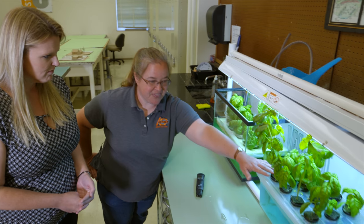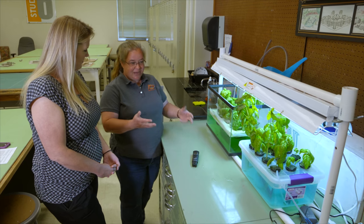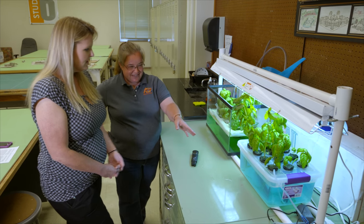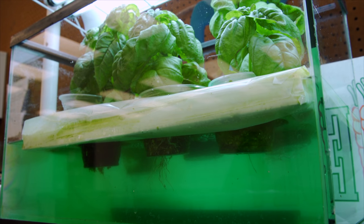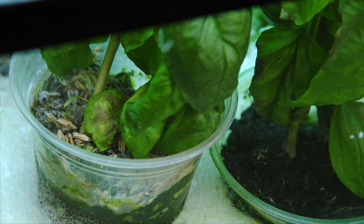The commercial kit grows in rock wool. You know how they make cotton candy from sugar by spinning it? Basically they take rocks, heat them up, and spin it — and you get rock wool. That's what came in the fancy kit. The media is really just to hold the plant, anchor it in place, and give the roots a space to grow. And it seems the alternative media did just as well as the rock wool.